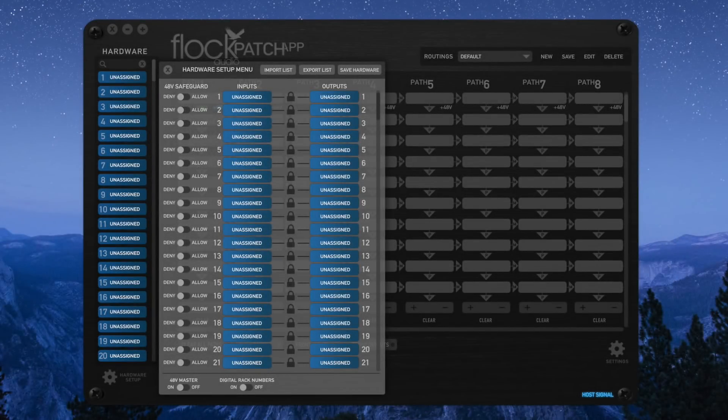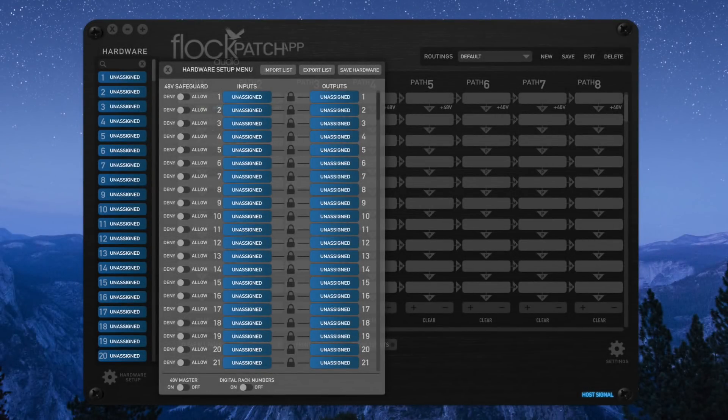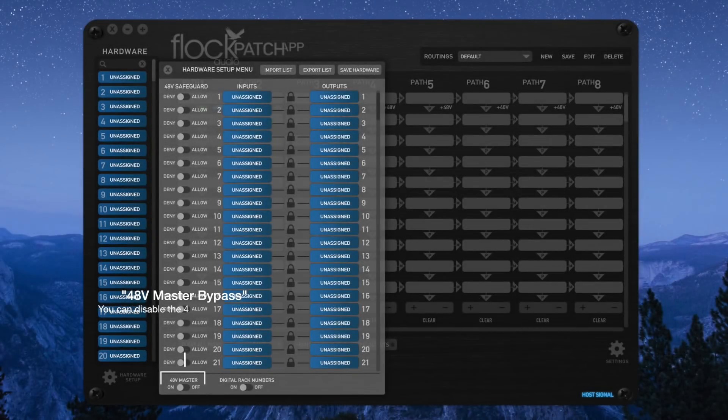The 48 volt safeguard switch is a safety feature built into the system to stop any piece of analog gear from ever receiving 48 volt phantom power, such as a compressor or EQ. By default, the patch system hardware is linked — any corresponding input or output are automatically linked together to populate one digital rack. You can unlink these by clicking the lock icon, which allows you to separately designate an input from an output, for example when using a microphone. If you're only doing mixing or mastering and never require 48 volt phantom power, there's a master bypass for the 48 volt located in the hardware menu — you can shut it off for the complete system.